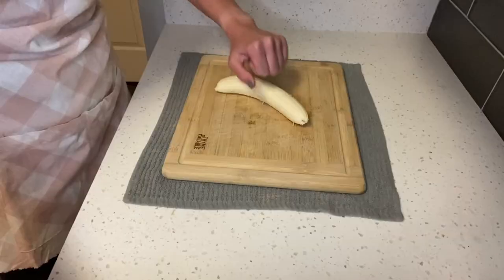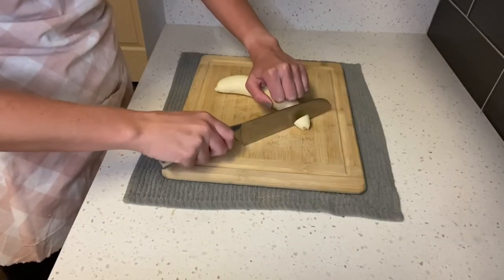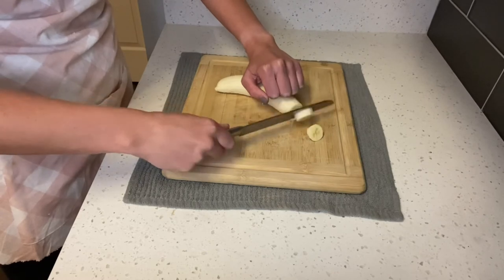The F in SAFETY stands for 'fingers rolled back.' The hand that isn't holding the knife should be in a bear claw grip. This way your fingers are protected from the sharp blade, but you are still able to hold your food in place.